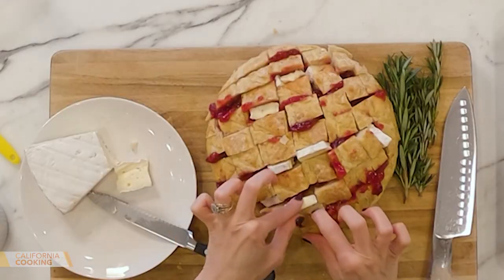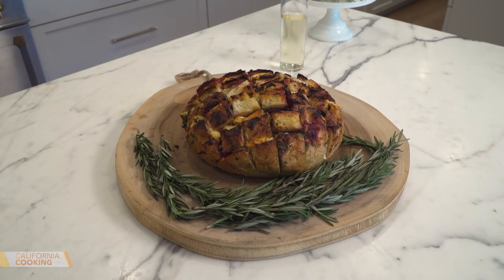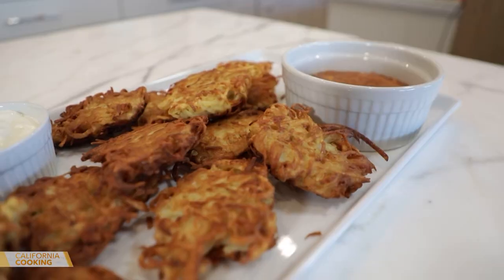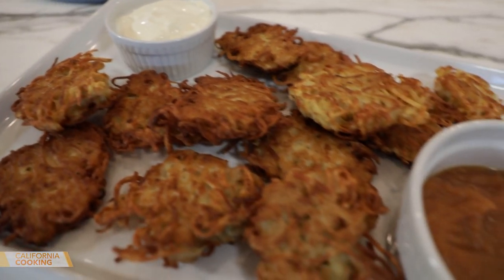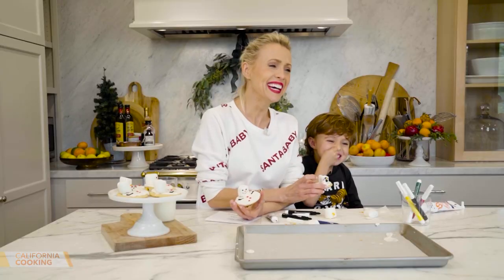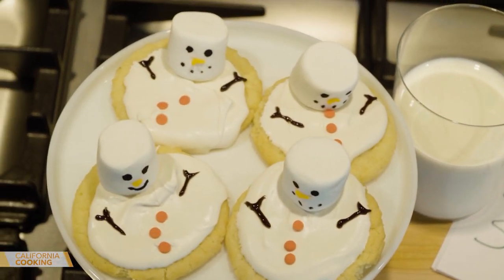Welcome back to California Cooking. Today I'm getting you ready for Christmas and Hanukkah. First I'm making the most amazing holiday appetizer — it's a cranberry brie pull-apart bread. Then I'm cooking up simple crispy potato latkes with homemade applesauce. And finally, Levi and I are personalizing the cutest snowman cookies for Santa.